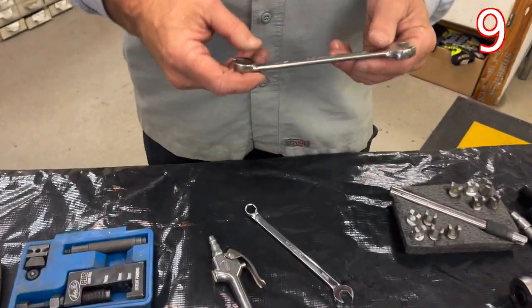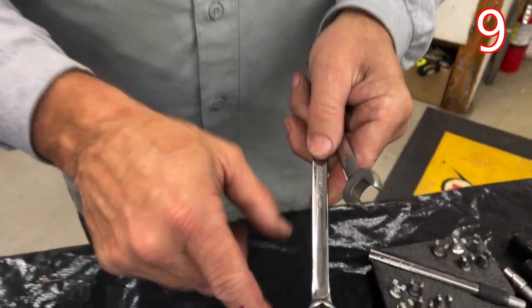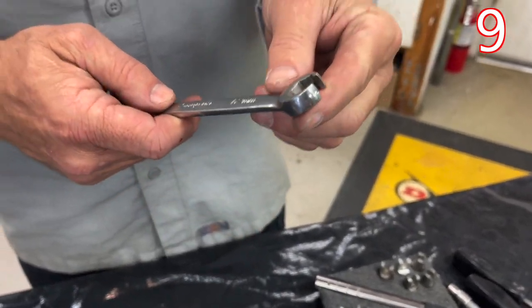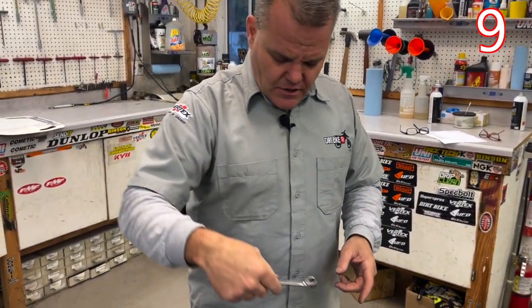Wrenches. It's really important to have not just 12-point wrenches, but six-point wrenches like this — they grab much firmer. And then these are actually like a crow's foot. These work great for doing sprocket nuts on the backside where you have to work in between the spokes. You can get this to fit right in there.